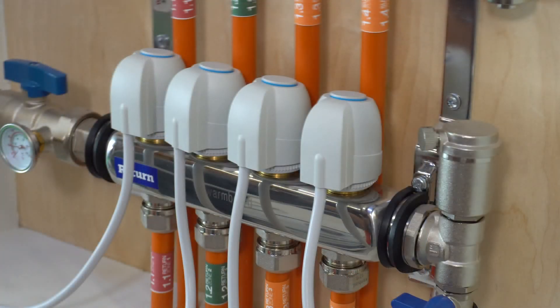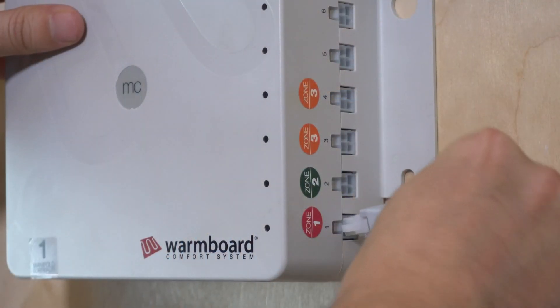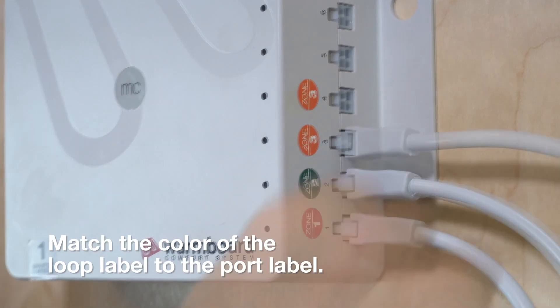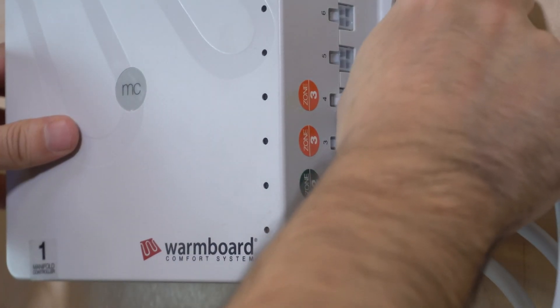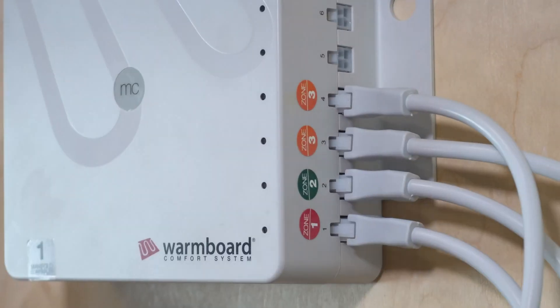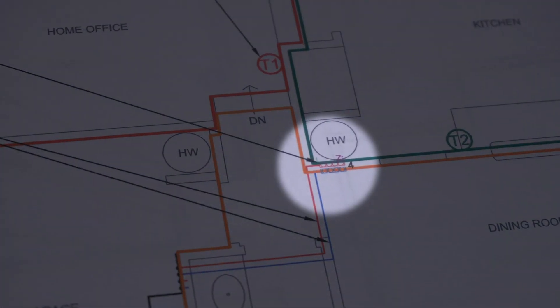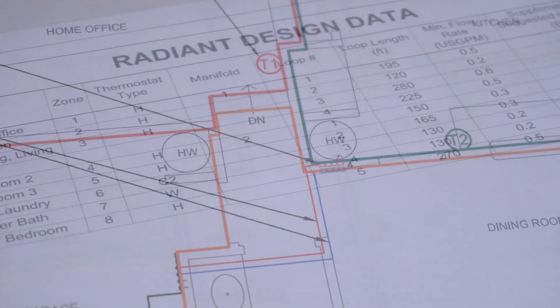Check the color of the tubing labels below each actuator, then take the wire from that actuator and plug it into the corresponding port on the side of the MC. If you have multiple loops of the same color, just match it to the corresponding label. Now repeat this process for each manifold cabinet in the house, being careful to locate each manifold number according to the plans.